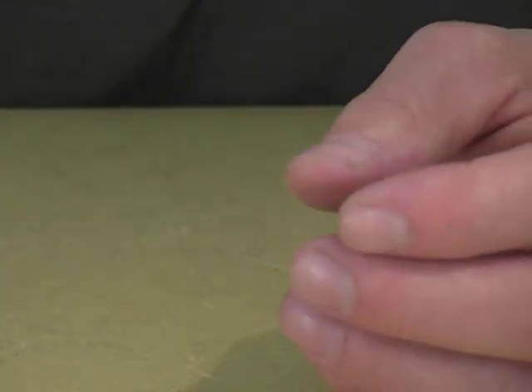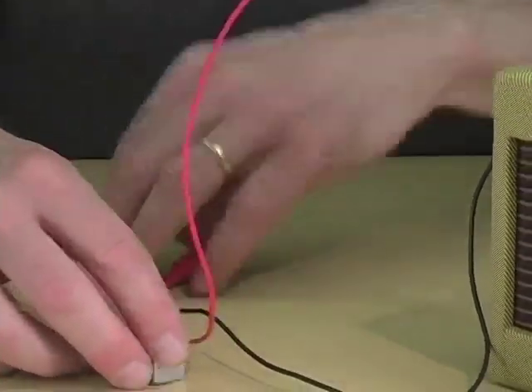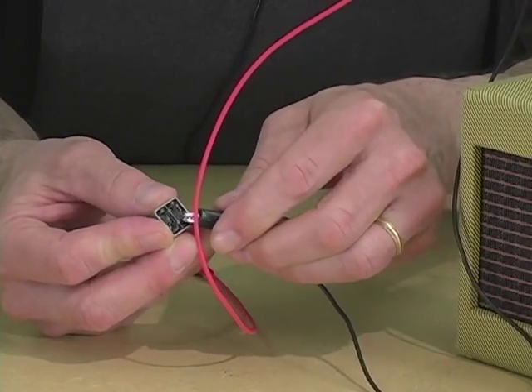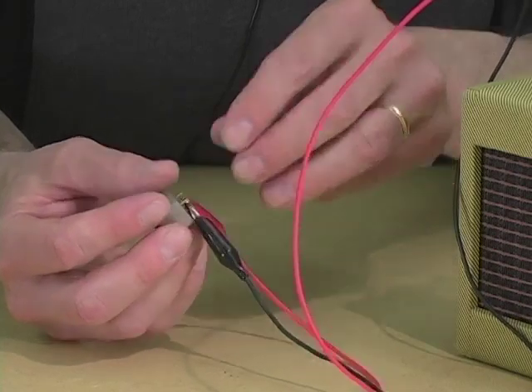So let's test it. I'm going to take a plug with some alligator clips on it, plug it into our little amp. We're going to clip one lead onto one pin, one lead onto the other, and try very hard not to short out against the metal case.